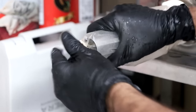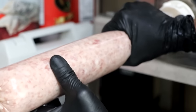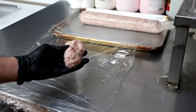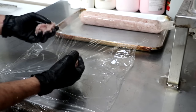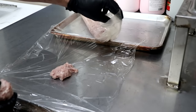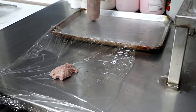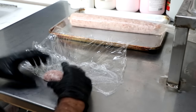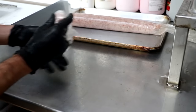Unlike sausage making, salami making is a little different in that you really want to pack it in there tight. When you're finished stuffing, you'll always have a little meat left over in the horn or hopper. Take a tiny piece of that mince and set it on some cling film — the rest goes into the casing with the salami. The reason we do this is because our salami needs to ferment, and at a certain point we're going to want to test the pH to determine whether it's ready to start drying. Rather than disrupt the larger salami to test pH, we'll use that small mince sample to test — it's going to tell us everything we need to know.